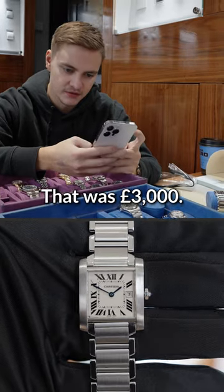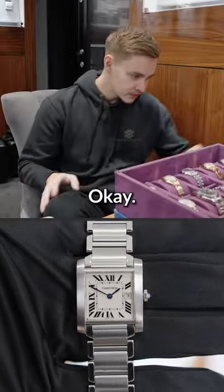That was 3,000, and that just comes with a box and a warranty, okay? It was lovely to meet you.